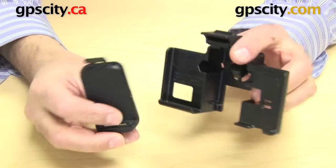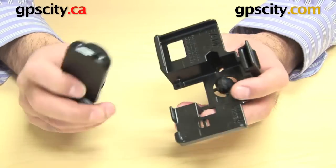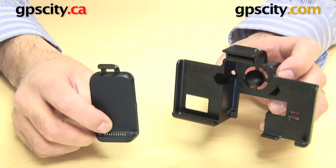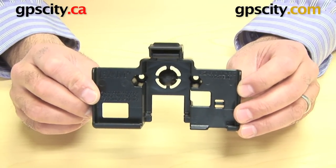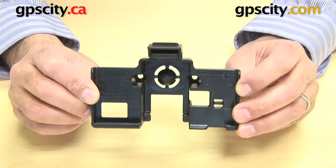That sounded fairly easy but if you do it on a regular basis it's just not the right thing to be popping in and out. It's best just leaving it in there and using the RAM cradle as your good cradle. So there you have it — that's the RAM-HOL-GA39 RAM Mount Custom Cradle for the Garmin Nuvi 3700 series.